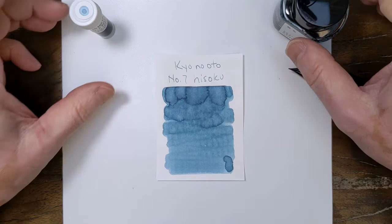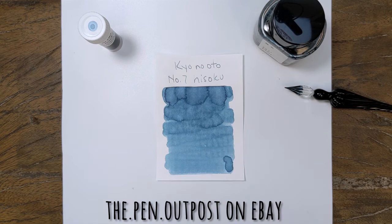Hisoku, Kiyo no Oto No. 7. Available in a 3ml sample and a 40ml bottle at the Pen Outpost on eBay and thepenoutpost.com. Thanks for watching.